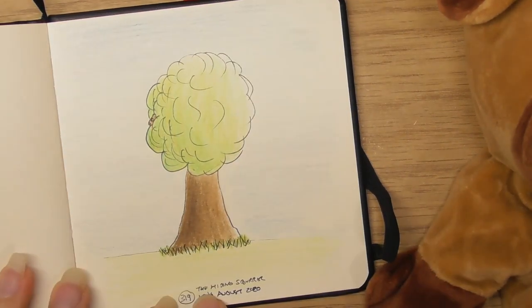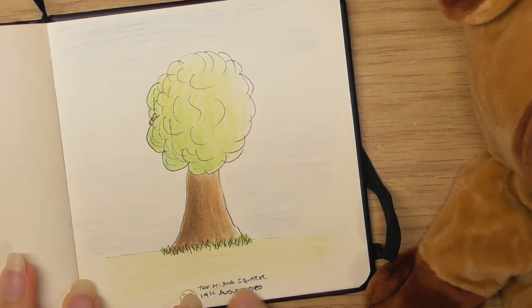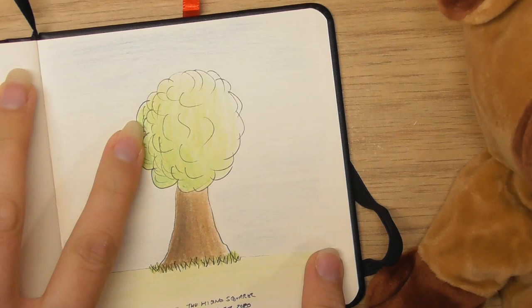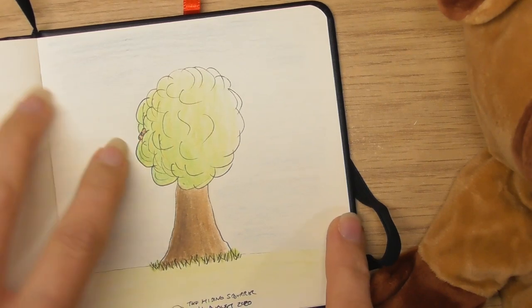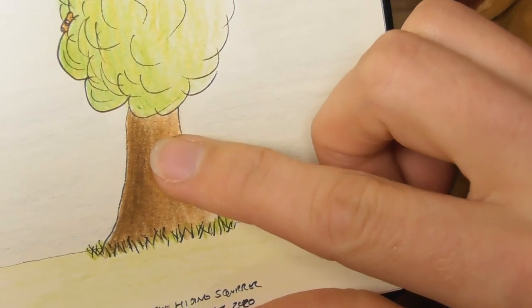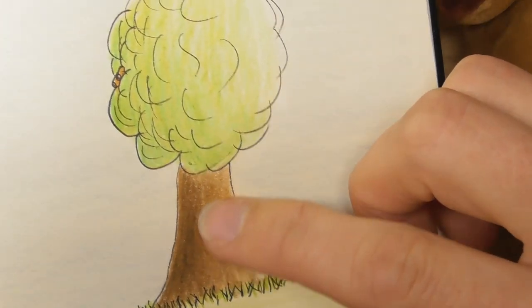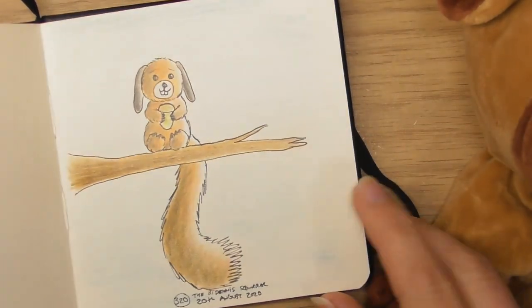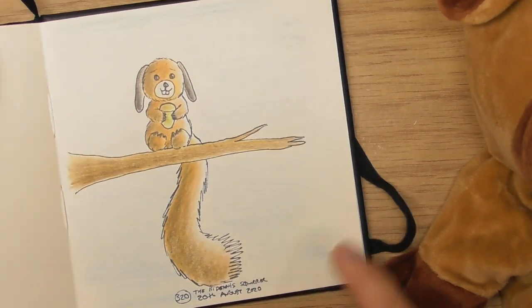The 19th of August — the hiding squirrel. I wanted him to be hiding more but I couldn't really do it. I was gonna have him blend in a bit more, but it's quite a fun one though.